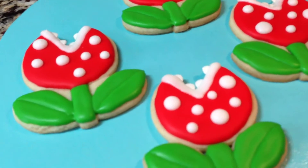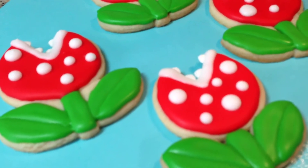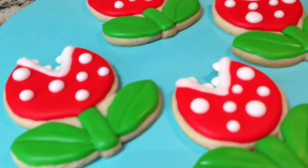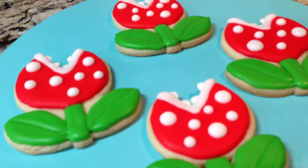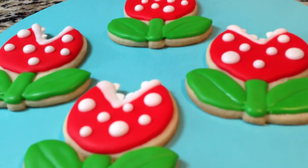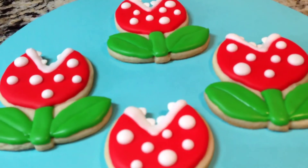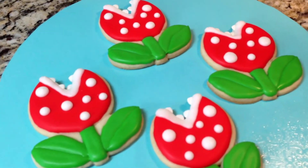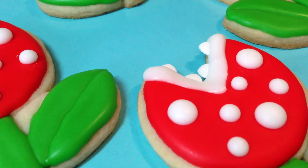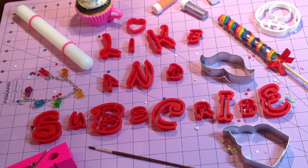I hope you enjoyed this. Thank you so much for watching. Thumbs it up, share the video if you know someone that might like these, and stay tuned for more. I have more Mario themed share cookies that I will be posting shortly. Have a good one guys!